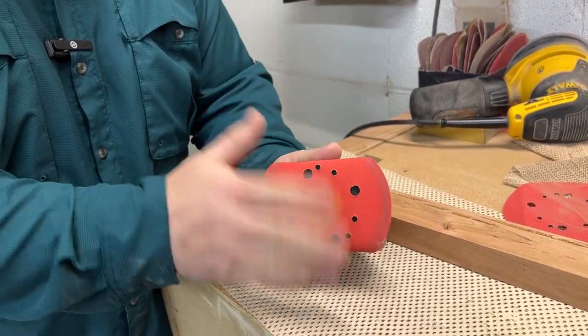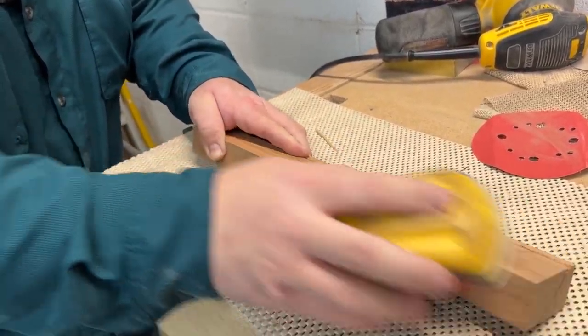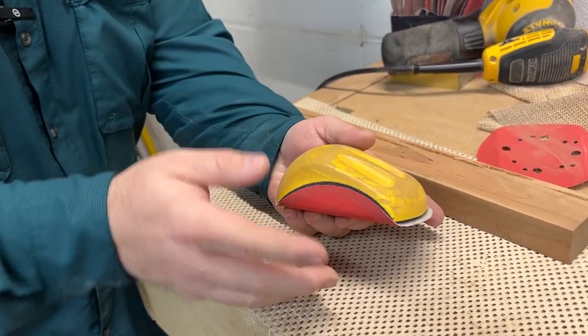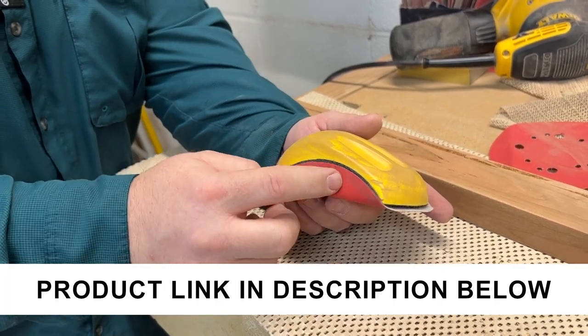So that makes a sanding block super simple. You can just use this, and if you wanted to sand by hand, it's easy to do. I would highly recommend this over a lot of sanding blocks because it's easy to use with the orbital sanding pads that you will probably have anyways.